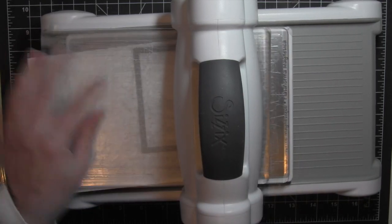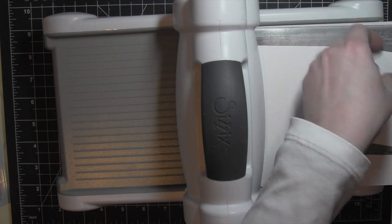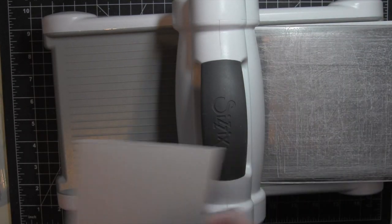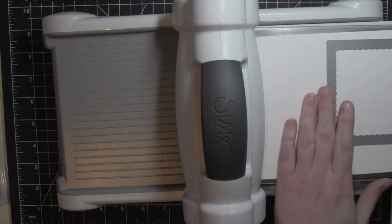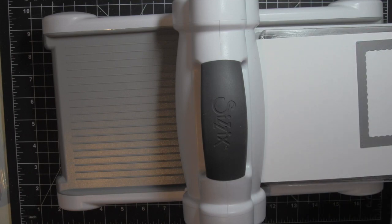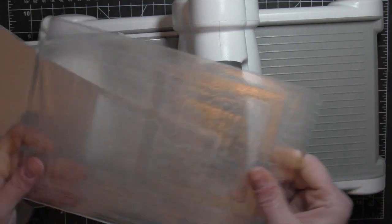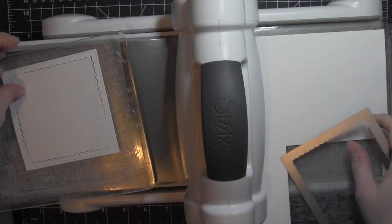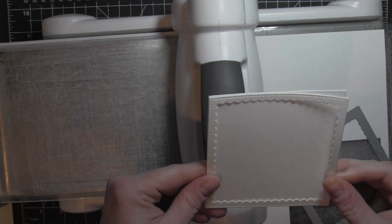I'm going to go ahead and die cut the components for my frame first. I'm going to die cut a square using the Lawn Fawn Small Stitched Square Stackables out of watercolor cardstock — that's going to be the background of my card. I love this die because it's exactly the same size as this scallop frame from Pretty Pink Posh. Using the scallop frame, I'm going to die cut that from some smooth white cardstock.